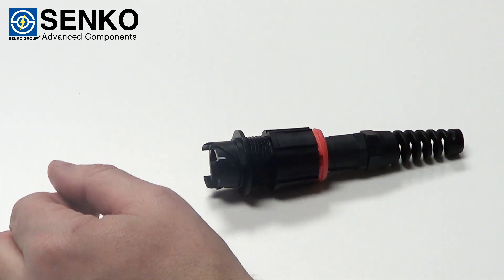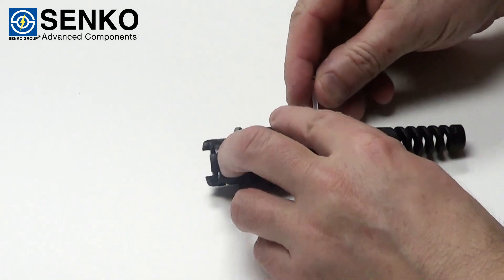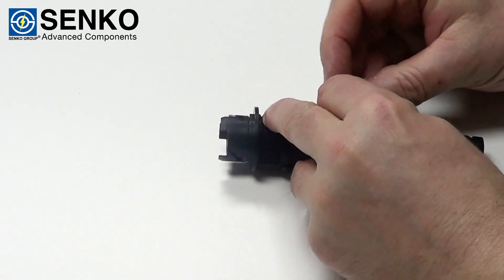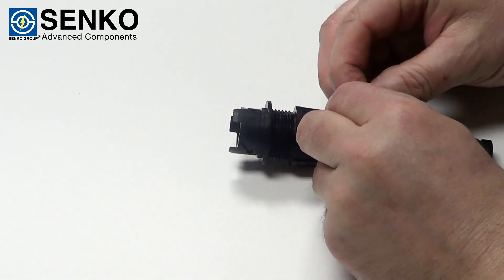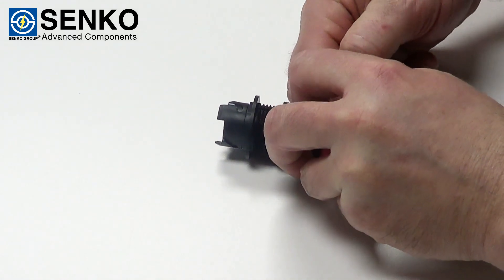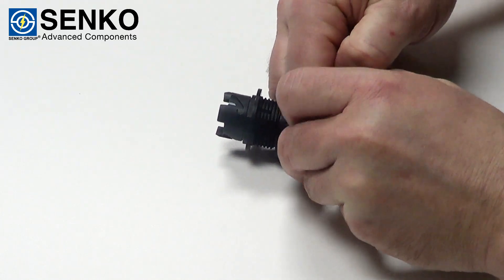For additional security you can add another zip tie in the recessed area directly behind the lock ring. This will prevent potential removal of the connector when it's not intended to be.